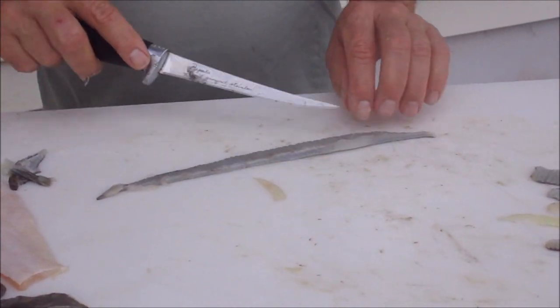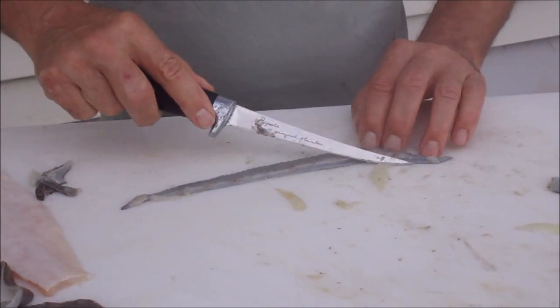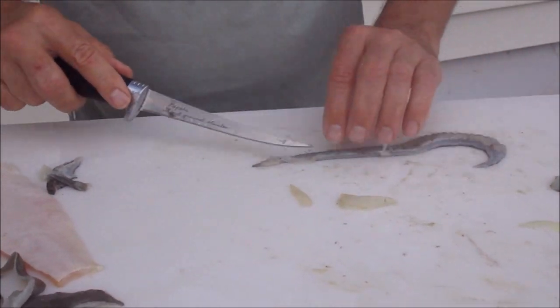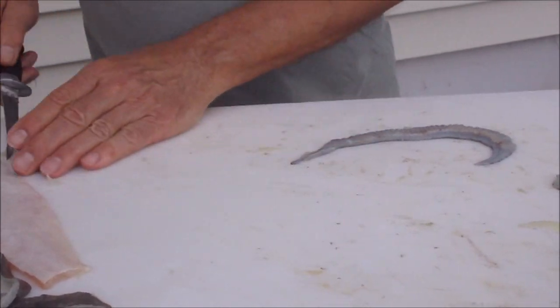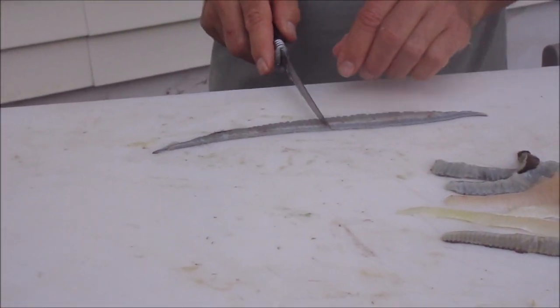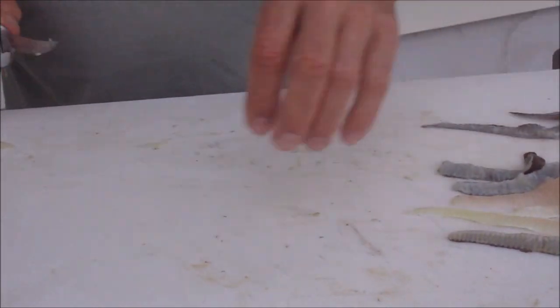Here again you see we have some meat left on that ribbon — that has to come off. That just will not look right after a very short drift; it will be peeling off and looking pretty disgusting. Again, that worked out nice — two nice strips there.